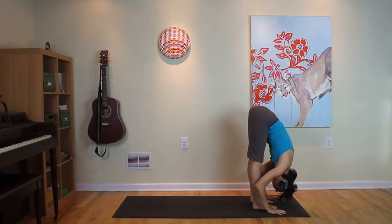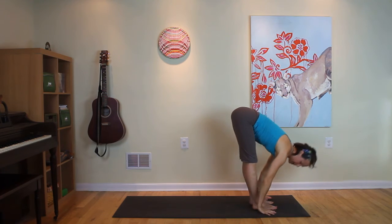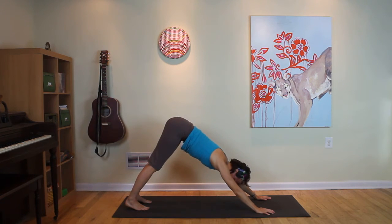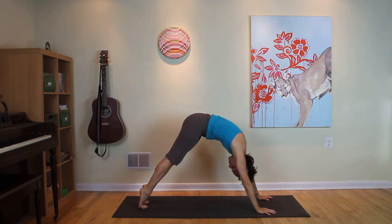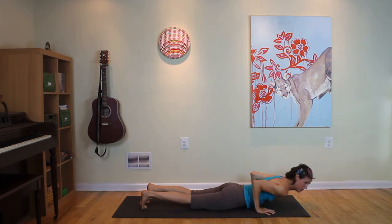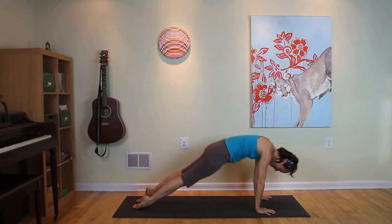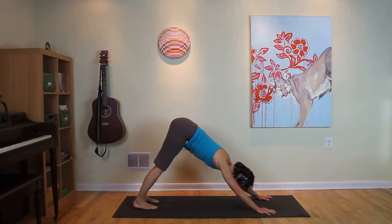Inhale, wave to halfway lift. Step back, downward dog. Pause here in child's pose if you like, or bend the knees. Inhale. Exhale, lift the hips. Wave forward, round up, up, up to chaturanga. Drop the hips down, tuck the chin, roll in and up. Top dog. Exhale, come back. Downward dog. Breathe into the belly, breathe out. Breathe in, breathe out. Letting go of stress and tension with each exhale.